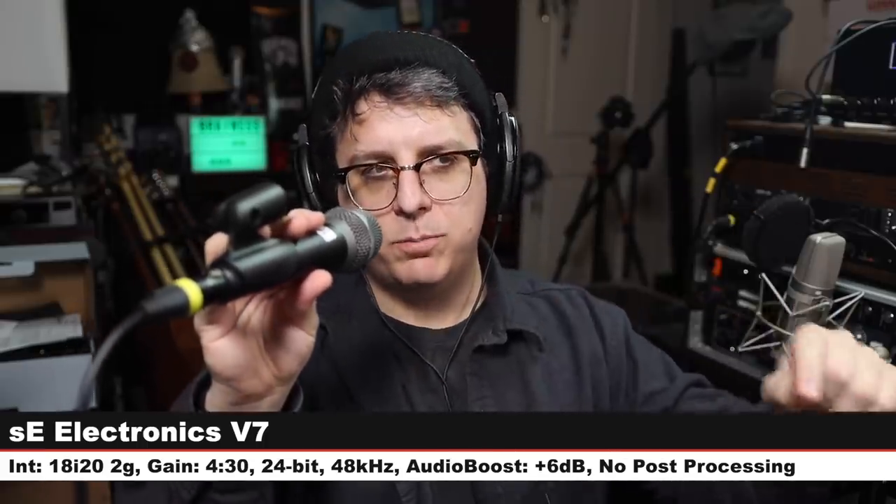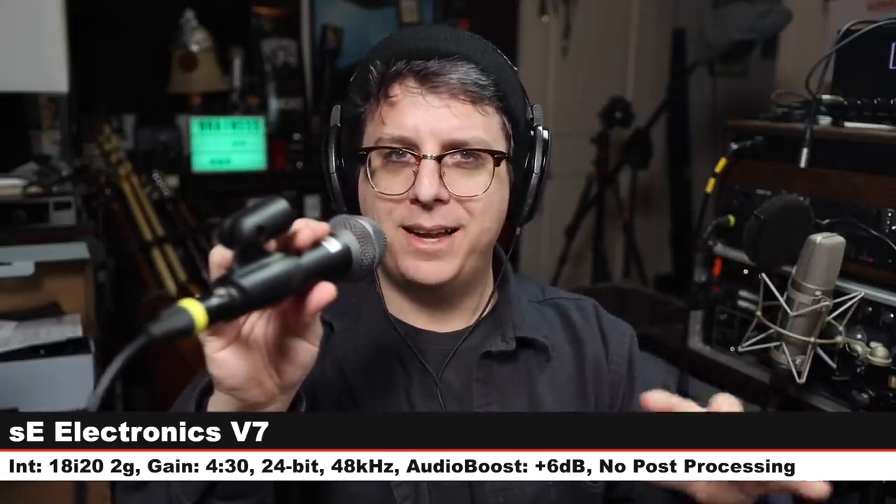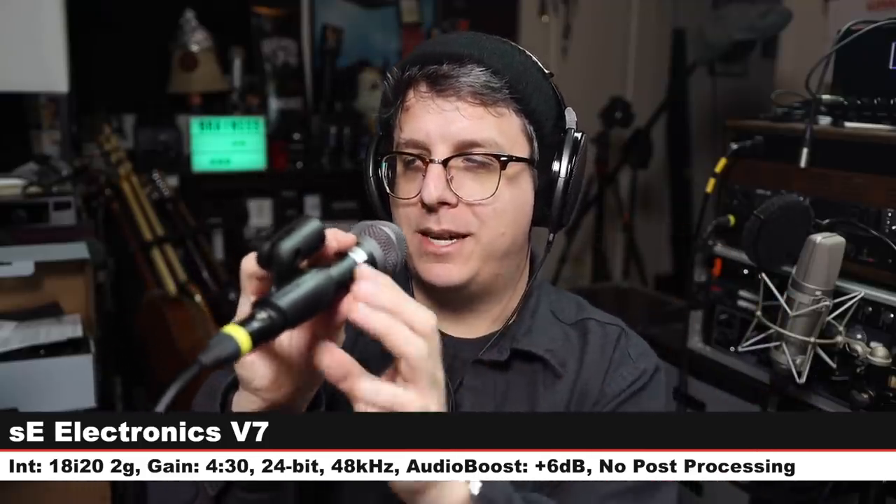We are back on the PreSonus PD70 — $130, nothing has changed, same distance, same gain. Now I am on the SE Electronics V7 handheld super-cardioid dynamic stage microphone — $100 handheld dynamic. Same distance, same gain — check the lower third to see how much I boosted it. Here is how this sounds compared to the PreSonus PD70.